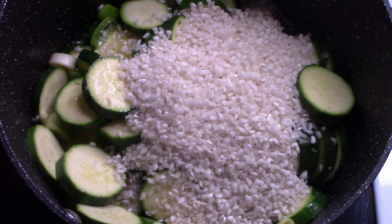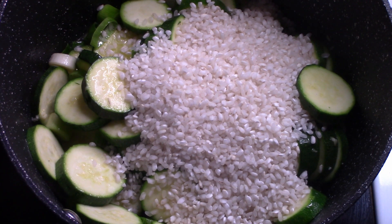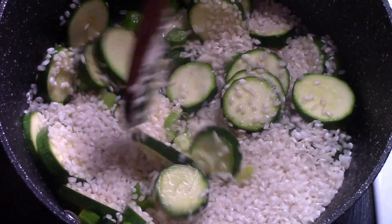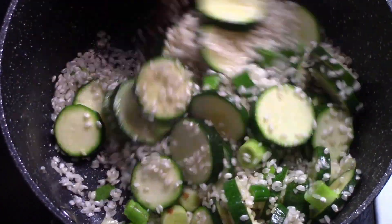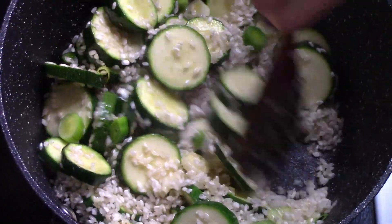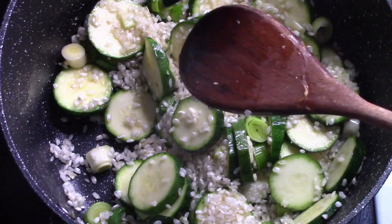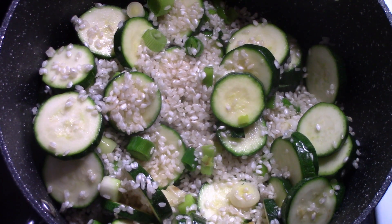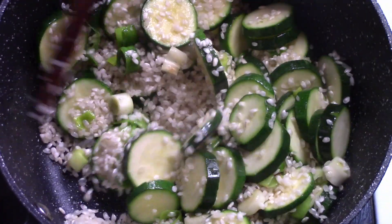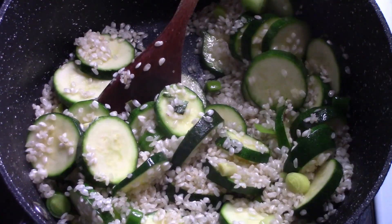Wsypujemy ryż — i tutaj taka maleńka uwaga, bo ja mam ryż do robienia paeli. Nie miałam na stanie w domu ryżu typowo takiego do risotto. Widzicie, taki ryż również się nadaje. W sumie to i to jest danie, które trzeba robić na gazie, więc chyba nie ma wielkiego znaczenia, przynajmniej w tej potrawie. Od razu Wam to powiedziałam, bo nie ma sensu udawać, że to jest inny ryż, a szczególnie że wypiszę Wam również dokładnie wszystkie składniki. Mieszamy i chwilę podsmażamy.